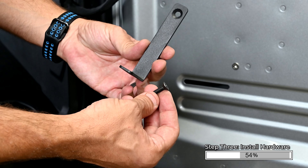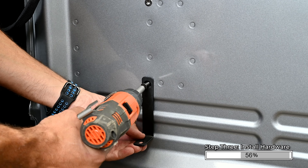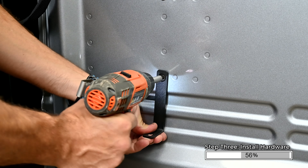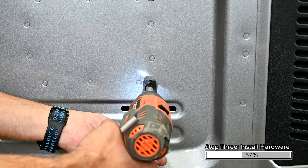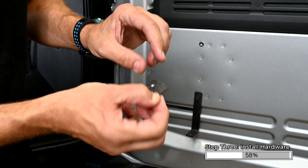In the two lower threaded inserts, install the L1 brackets using the B2 Allen bolts. Apply the L2 foam bracket pads to the brackets.